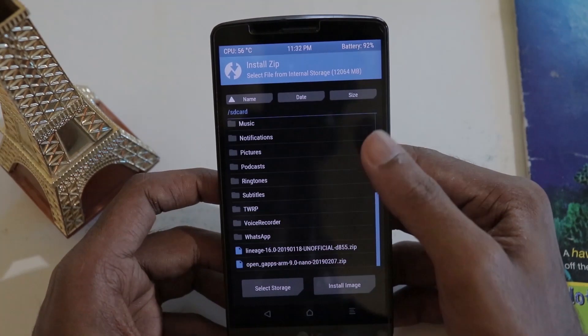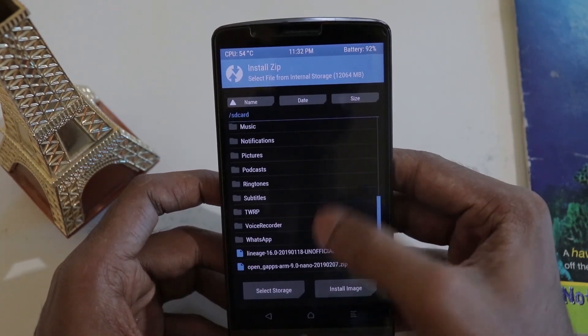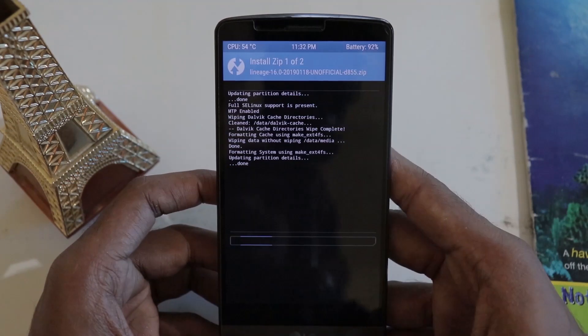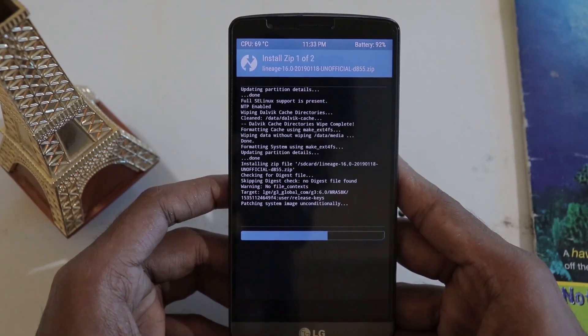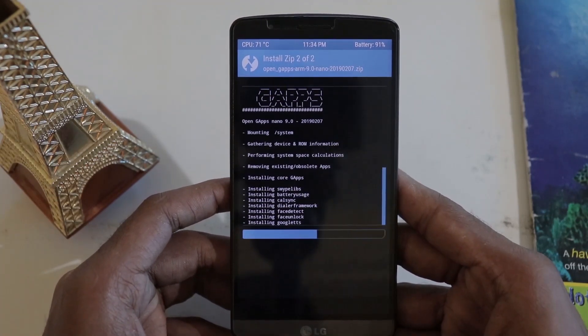After wiping, go to Home and click Install. Select the ROM package, then click Add More Zip and select the GApps package, then swipe to confirm. This will flash both the ROM and the GApps package. I'll fast-forward through this part of the video.